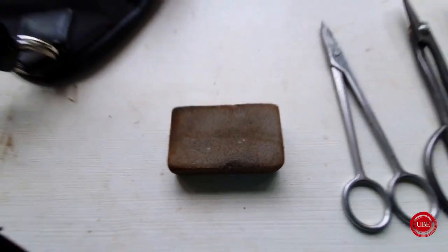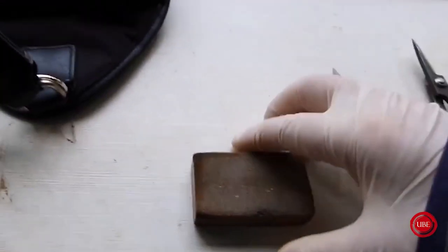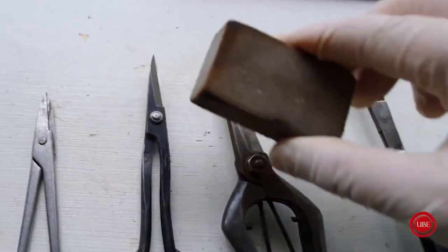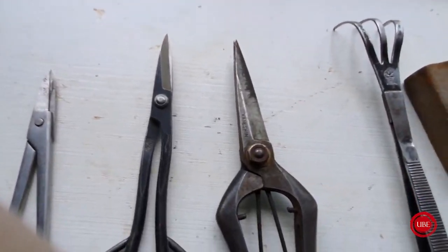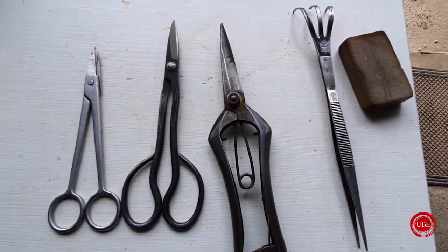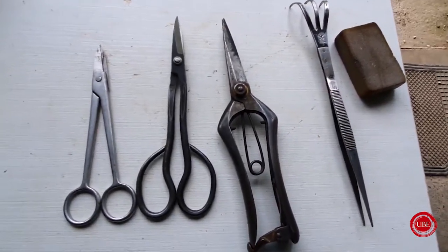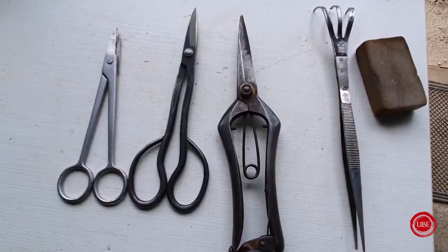Ahí está la goma. Muy sencilla de usar, vas limpiando los filos — bien, bien. Sin tocar los filos, simplemente limpiando y llevarse las porquerías. Luego les aplico un desinfectante y ya están preparadas. Lo que tienen que conseguir es que estén bien afiladas, que corten bien y que no machaquen las hojas.